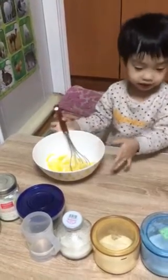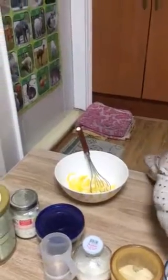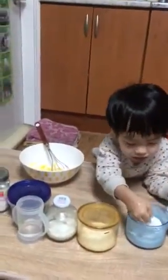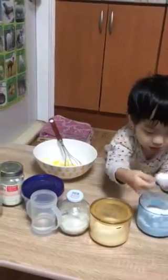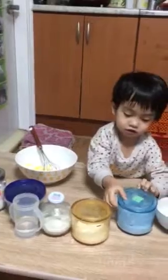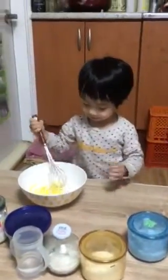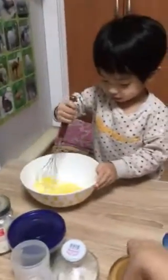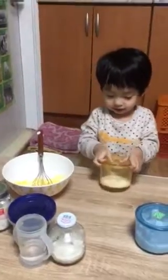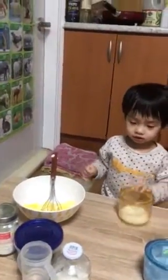And then what do we do next? I'll pick up more. I'll pick up another one. Did you do it? I'm not ready. Let's see it.